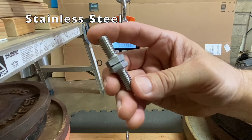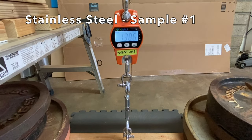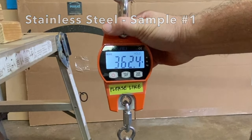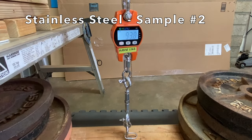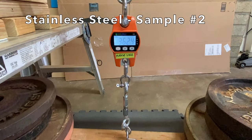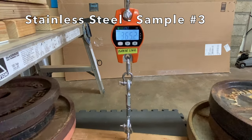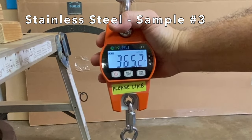Next, the stainless steel test samples. Sample one held 362 pounds. Sample two held 362 pounds too. And sample three held 365 pounds.